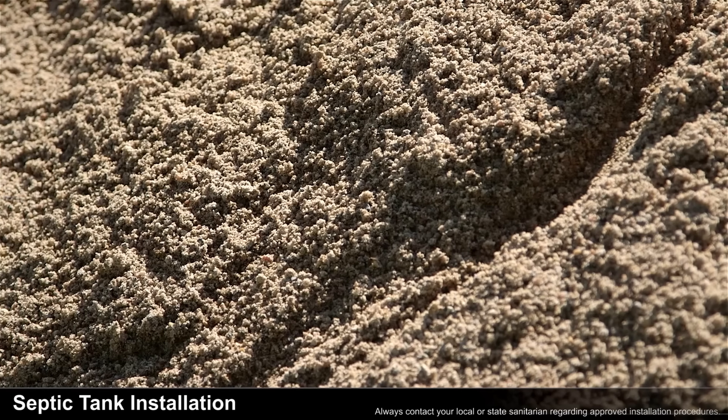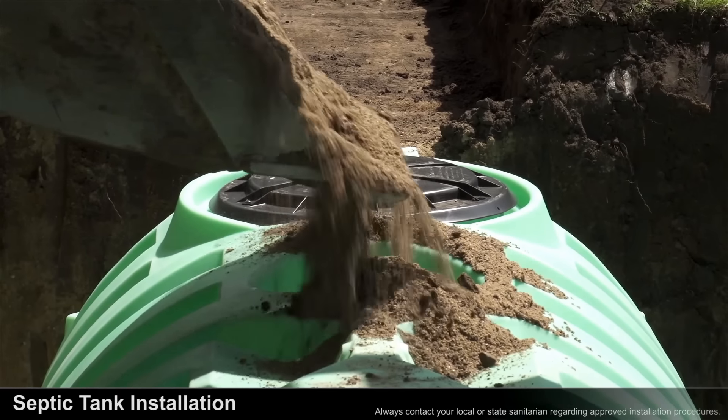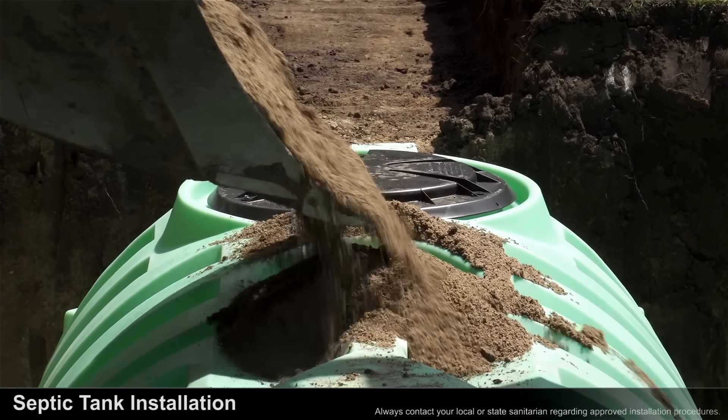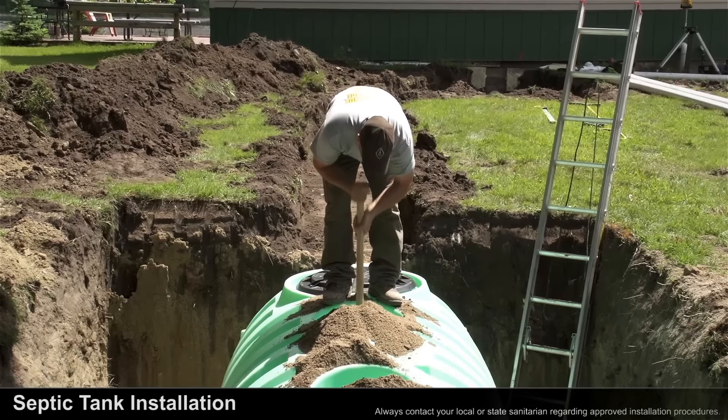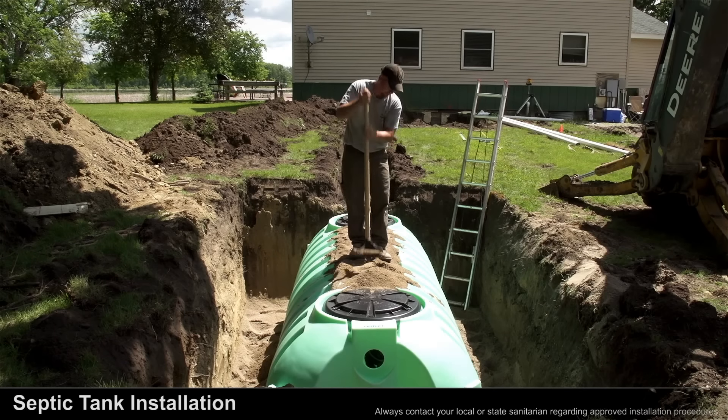It's very important to fill in the support columns with sand or flowable, compactable, rock-free material. Place 6 inches of sand in the support column, then compact it, then repeat those two steps until each support column is filled and compacted.